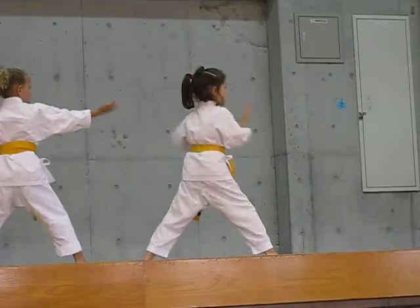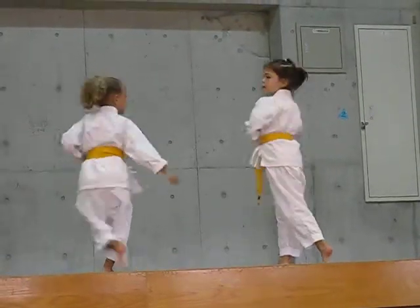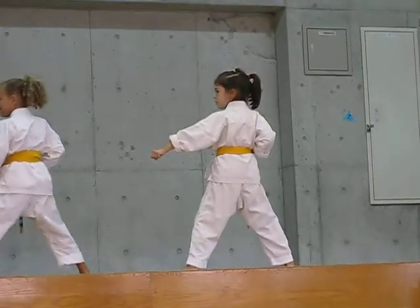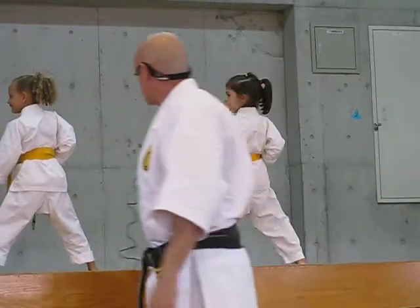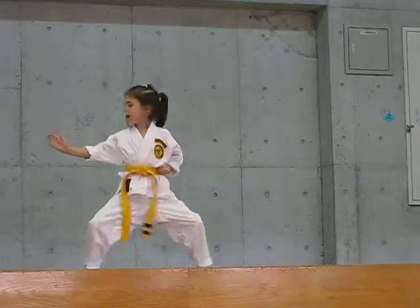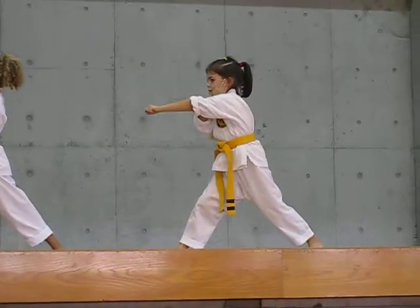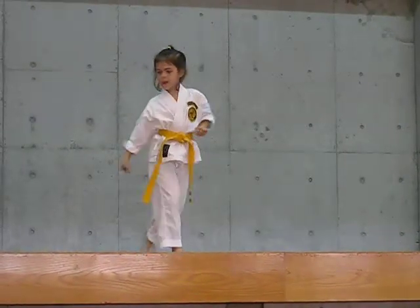Ready. Boosh! Hey! Good. Boosh! Go on to the wall. Oh, Emily. I'm going to give Christopher points here. I need that fast punch. Boosh! Ready. Boosh! Boosh! Boosh! Boosh! Boosh! Boosh!